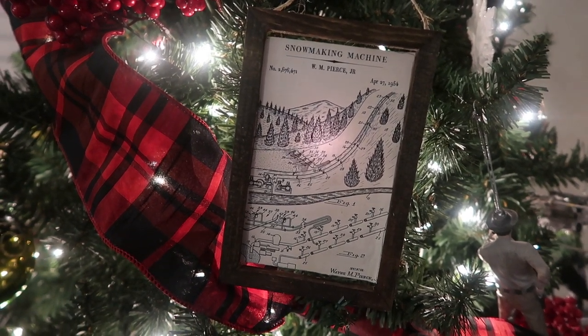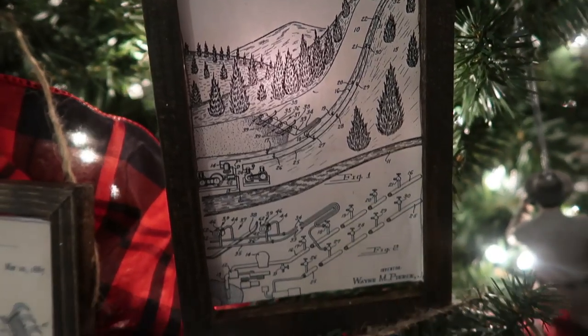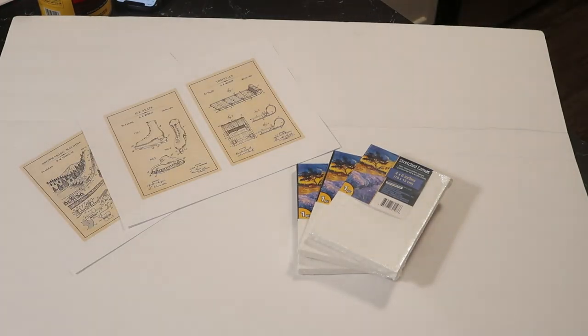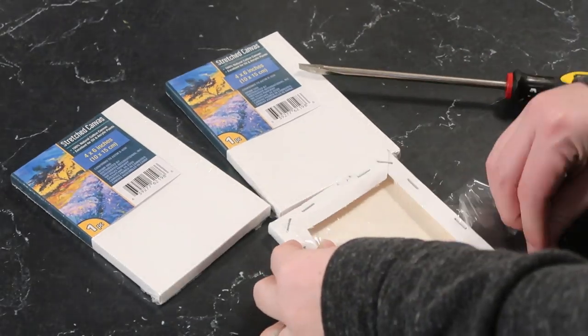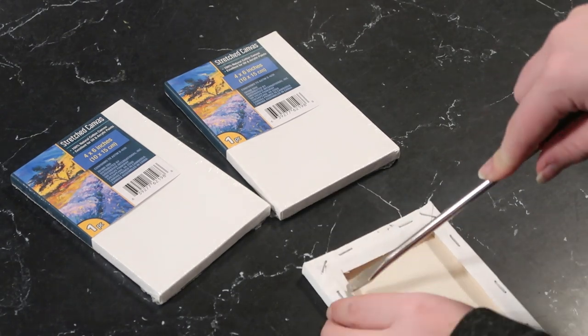Up next are these framed patent prints. If you watched my other Dollar Tree DIY video, I mentioned the printables would be worth downloading because I had something else coming up for them. You're going to need a big piece of foam core board, a few four-by-six canvases, and the free printables which I'll link down below.